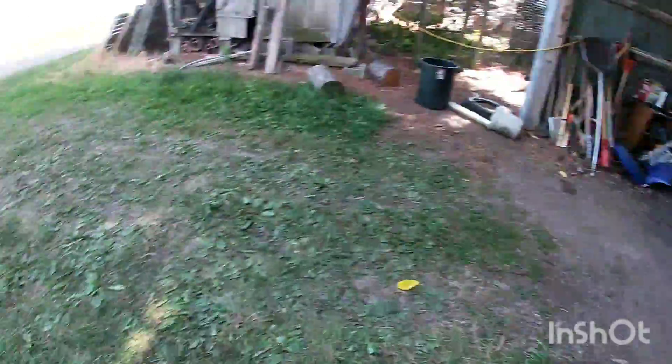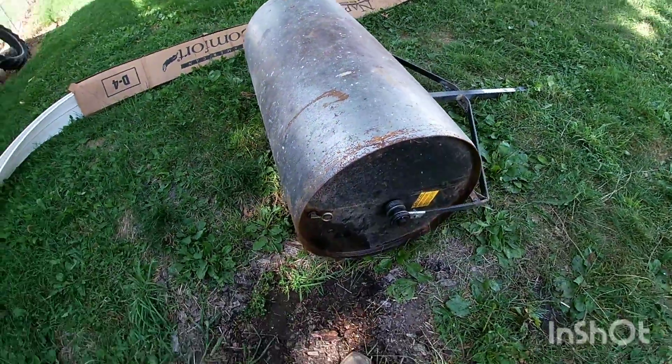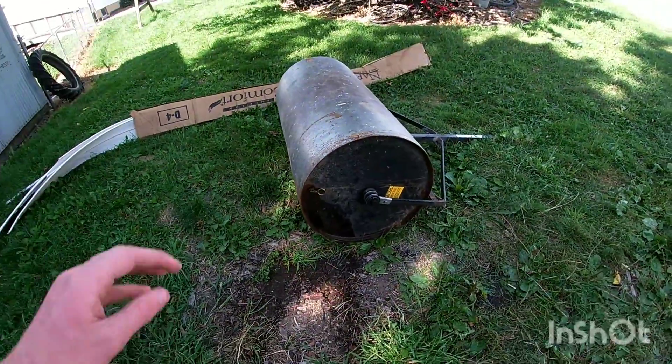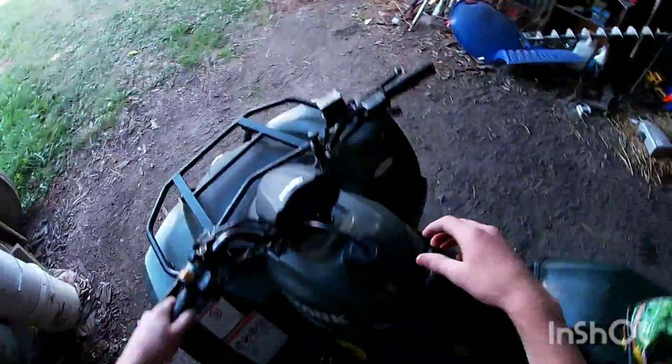I'm gonna spread the seed on and then come over it with this roller, which is about halfway — maybe under halfway — filled up, just to have some weight to compress the seeds against the ground and get a nice seed bed. Let's get this rig started up.